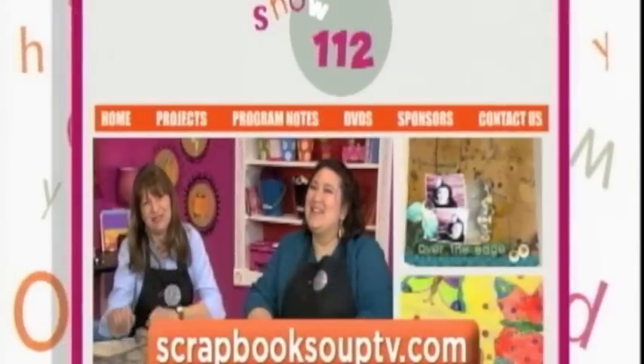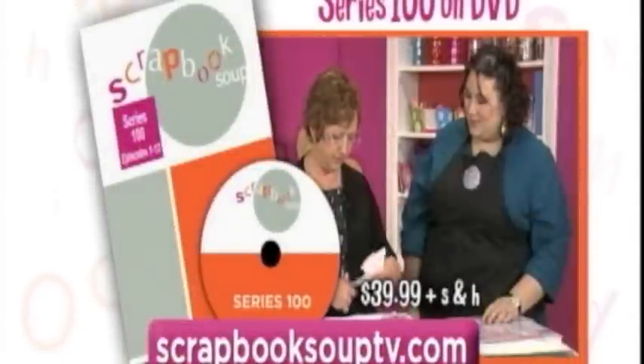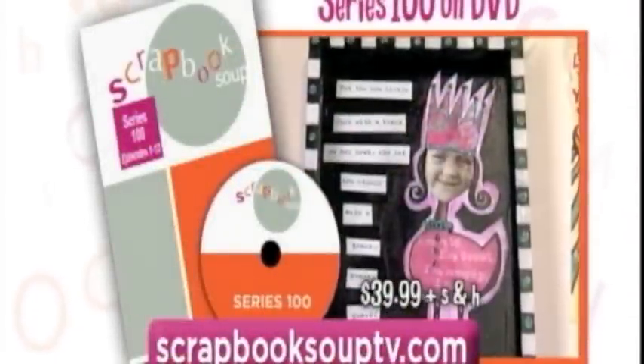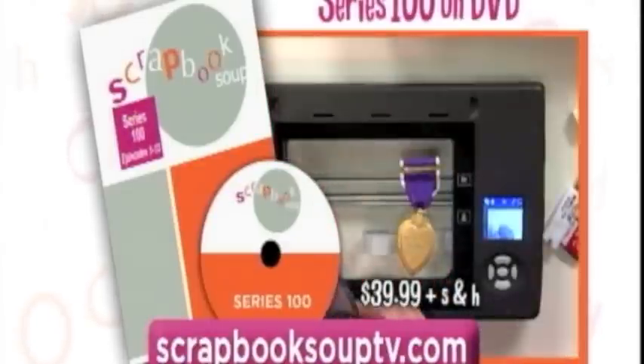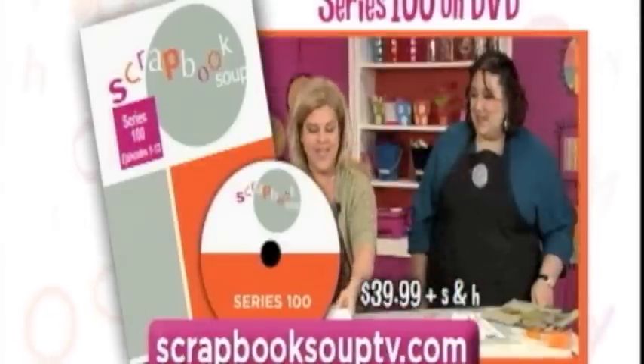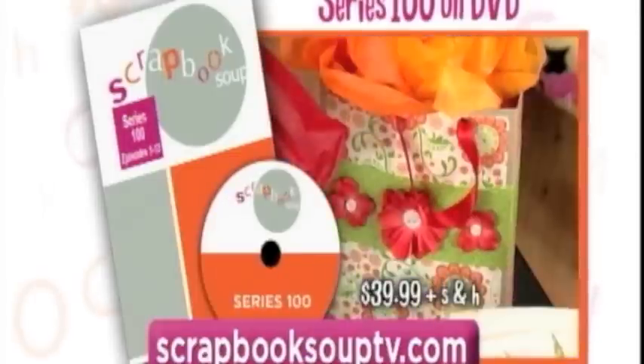This is show 112. A complete set of all 13 episodes of Scrapbook Soup Series 100 is available for $39.99 plus shipping and handling — a mix of designers, techniques, and projects all in one complete package to watch anytime. Visit ScrapbookSoupTV.com to place your order.